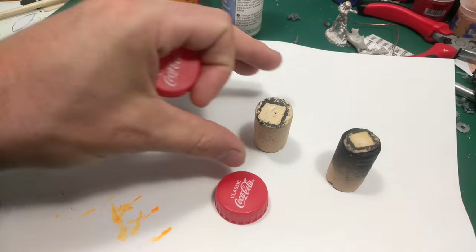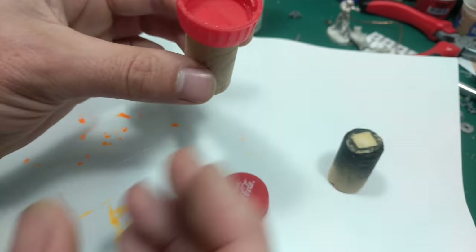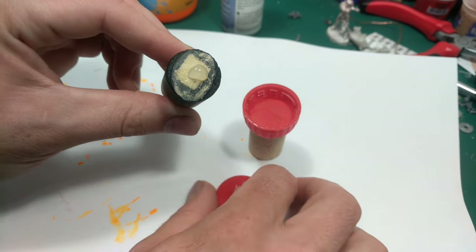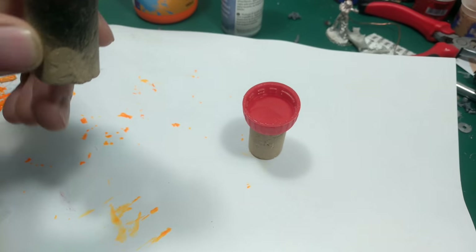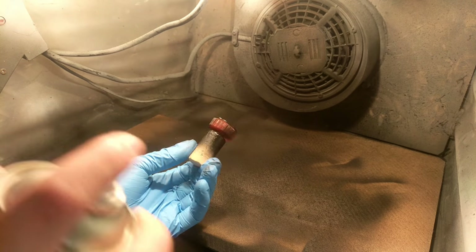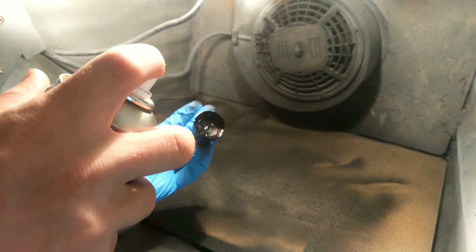I then hot glue the bottle caps onto the top of corks so that I can get ready to prime these. You can do this with black acrylic paint — I used spray paint. Here I use Games Workshop Chaos Black; it's the only black I had to hand, but you can use any acrylic-based spray paint. This is just a black base coat.